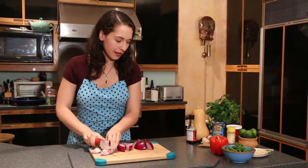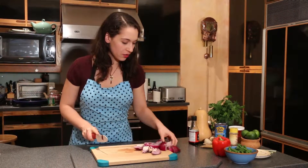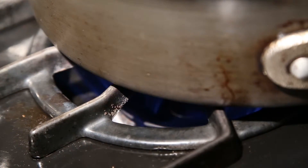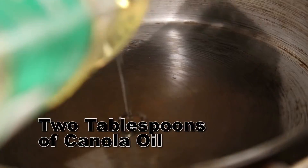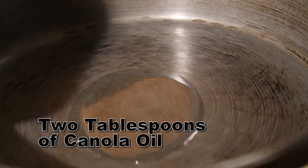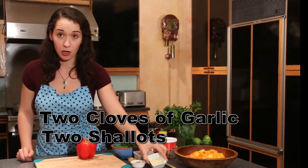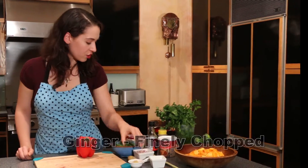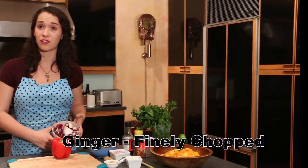I'm going to put that to the side, and then we are going to get our oil going in the pan because we're going to get these onions starting. We're going to get started by putting about two tablespoons of canola oil into a hot pan. We're going to get that started with some nice shallots which I've cut up, some garlic, a little bit of finely chopped ginger, and then those onions that we started with before.